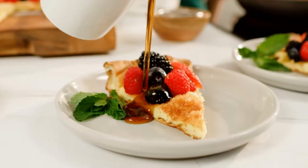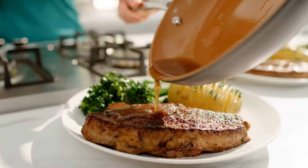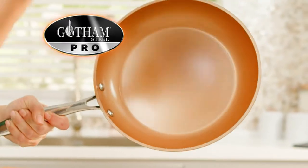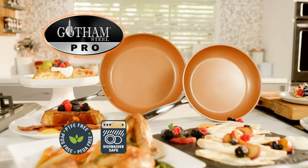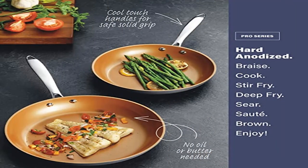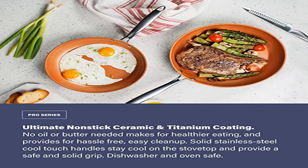Solid stainless steel cool touch handles stay cool on the stovetop and provide a safe and solid grip. Dishwasher and oven safe. Clear, break-resistant glass lets you monitor food as it cooks. Lids fit tight to seal nutrients for more flavorful results. Best-in-class composition — all Gotham Steel products are PTFE and PFOA free.